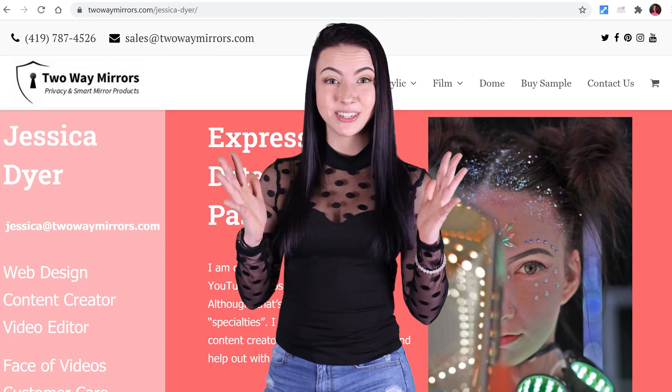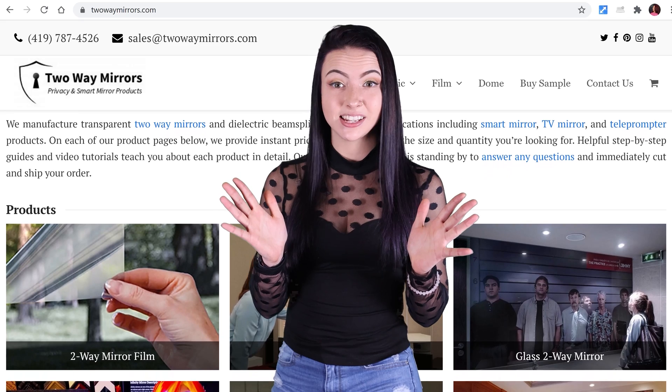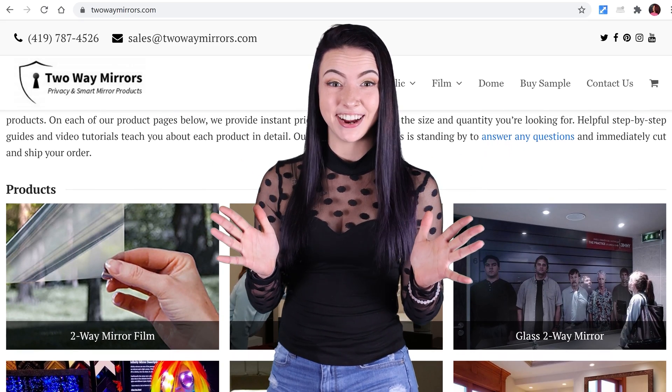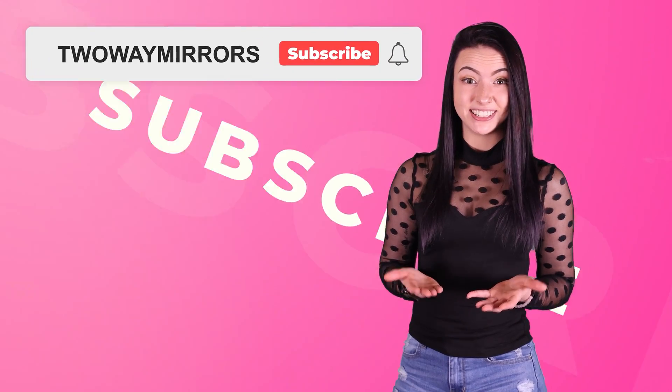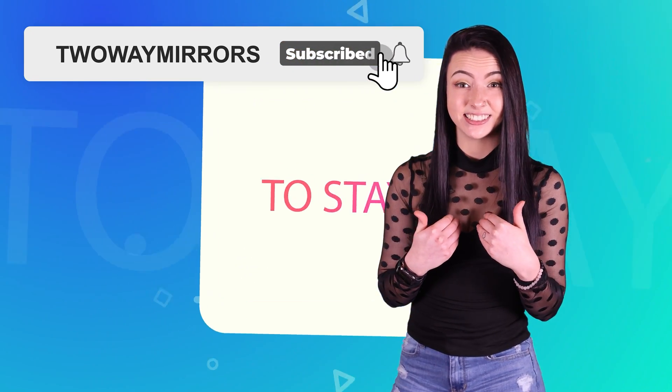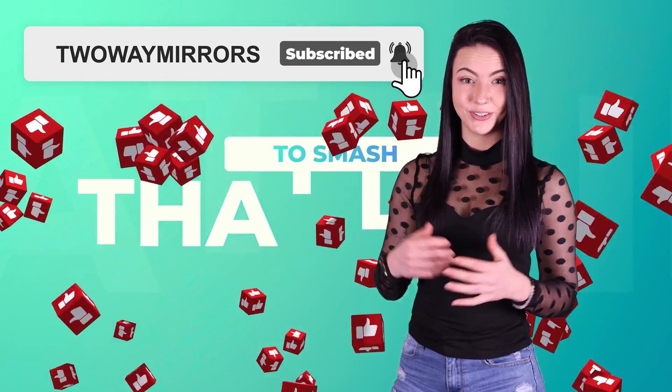Hi, I'm Jessica with Two Way Mirrors. Every week, we bring you new lessons based off our experience manufacturing optical glass and mirrors. Hit that subscribe button to stay tuned to our latest guides, and take a moment right now to smash that like button for the YouTube algorithm.